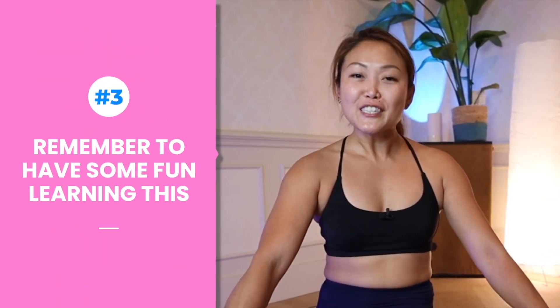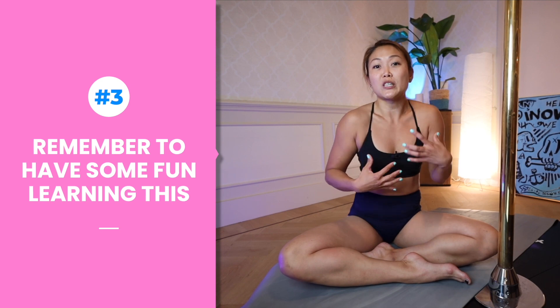Most importantly, have fun doing it. This is a process and it takes a lot of practice. Through this process you actually better understand your body and what you need, and it helps plug some of the gaps in your training. So have fun, be safe. Thank you for spending time with me — please leave any comments or questions below, remember to subscribe, and I'll see you in the next video.